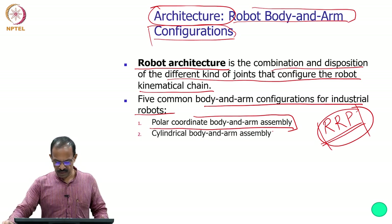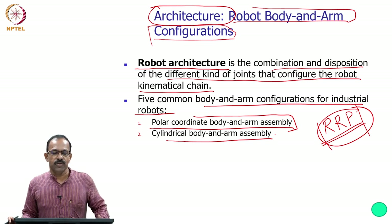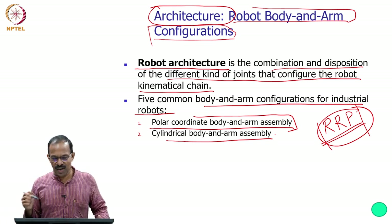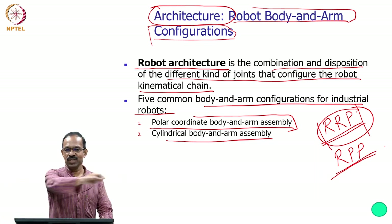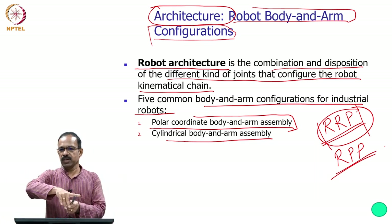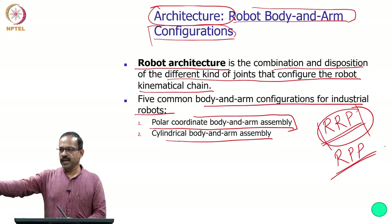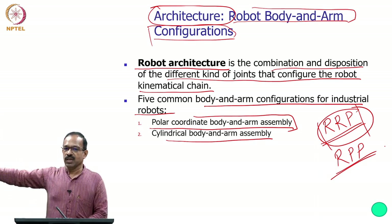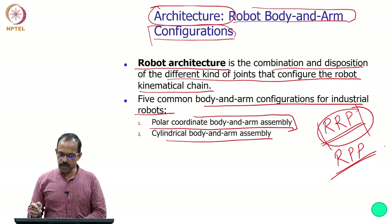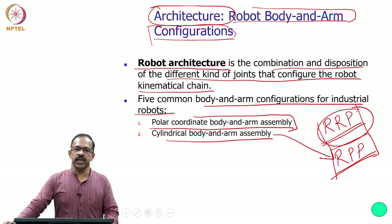The second is the cylindrical body and arm assembly, with configuration RPP. Here, one rotary joint covers a plane, and then two prismatic joints provide in-and-out and up-and-down motions. This RPP configuration covers the whole three-dimensional space and is called the cylindrical body and arm assembly.